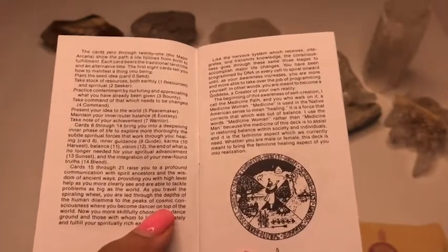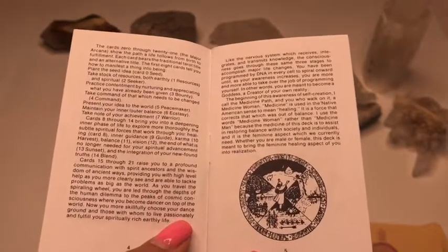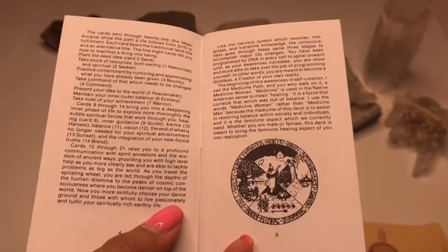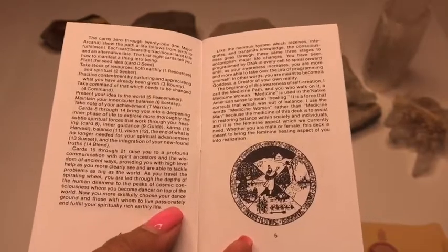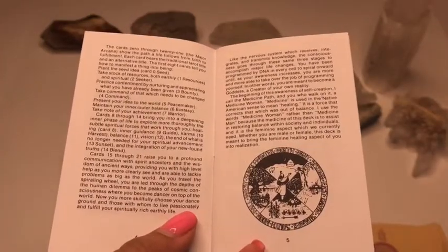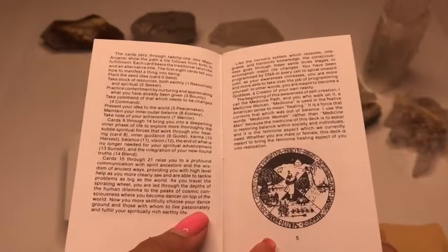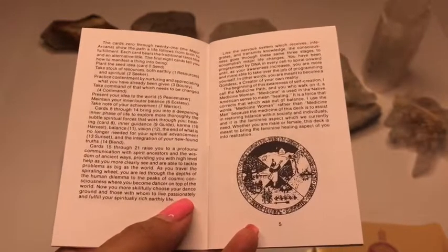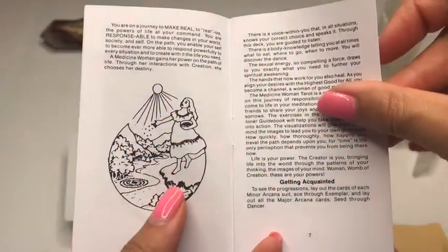She says not to exclude men or the masculine, but she feels that we've been in an era — and this is 1989 — in an era for quite some time of patriarchy, and very masculine energy. So she felt the scales were unbalanced, and by creating this Medicine Woman deck, it's hopefully going to bring in some of that feminine energy and more of the matriarchal energy so that we can re-balance the scales, because we need both feminine and masculine. And that's not always male or female — they're just types of energy.